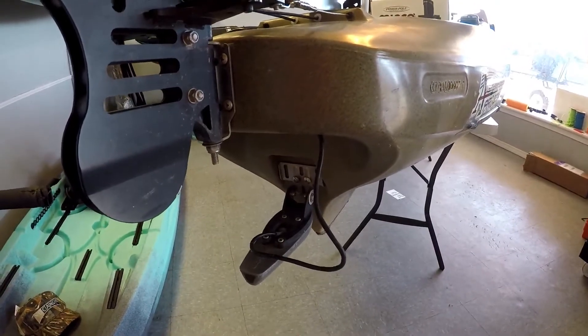I have my transducer transom mounted, and I don't want a transducer arm hanging off the side. The transducer port on this kayak is too small for my transducer to leave it hanging down below the kayak, and I don't want that. So I've got an idea — we'll go over it in the video and see if it works.